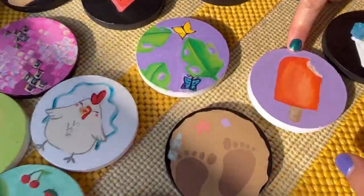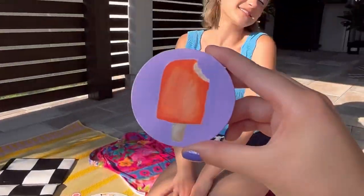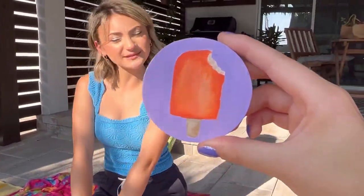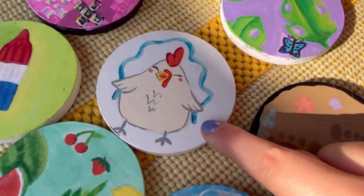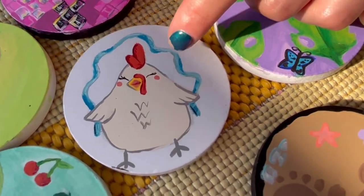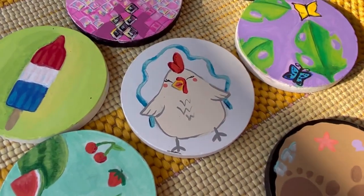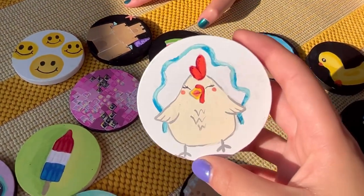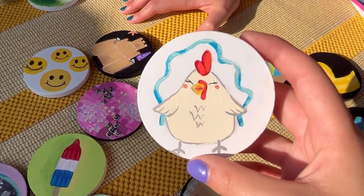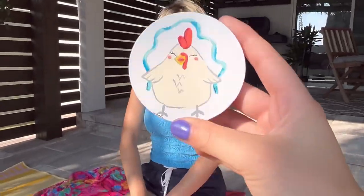Then I have an orange creamsicle — those are so iconic and so summery, they're one of our favorite summer treats, always getting it at the ice cream truck. And then — this is my jump roping chicken! We have a little chicken like this as a ceramic statue in our kitchen and I love it, so I made it into a little jump roping friend and gave him some blush and eyelashes. I love the eyelashes — so cute! And jump roping is a summer activity, so yes, very cute.